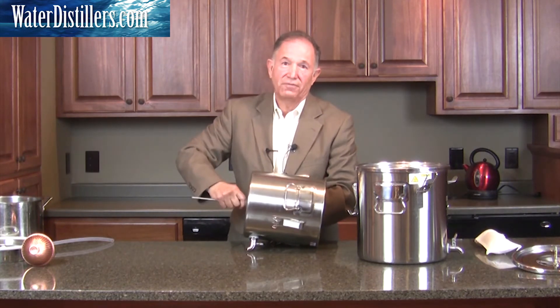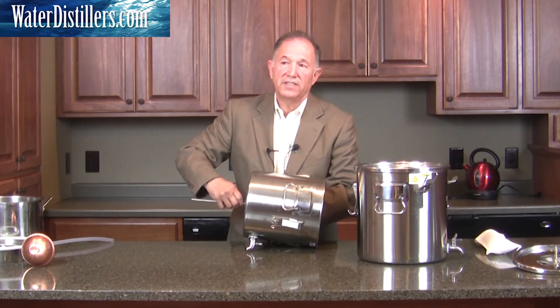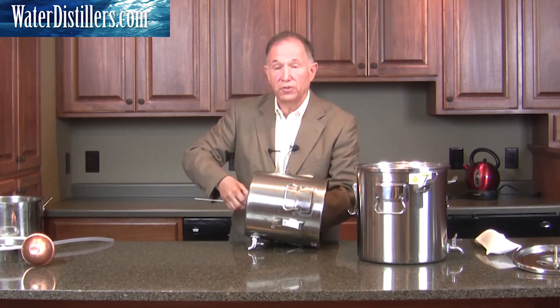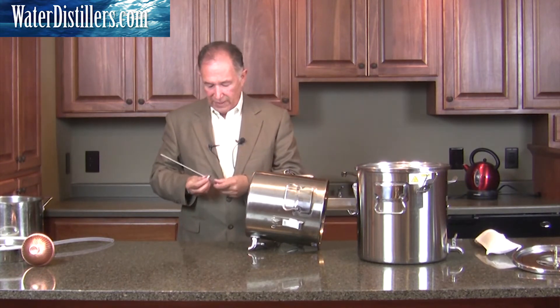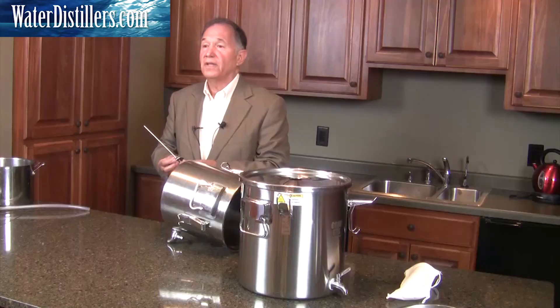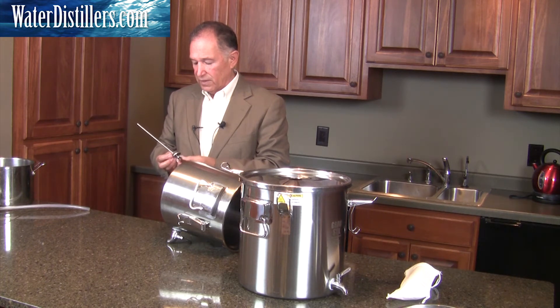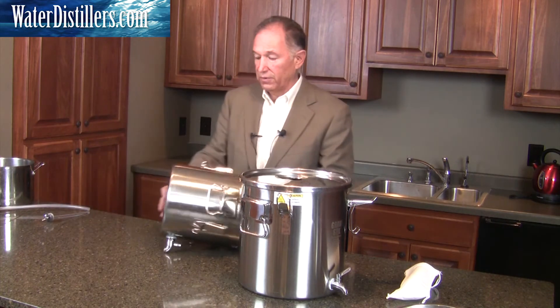We don't need that for the filtration system. What's really nice about this filtration system — once again — is it's a 0.2 micron filtration system, silver impregnated. For those of you who already know about filters, you'll know just how important that is. So we're going to set this aside. This is what you see now remaining.